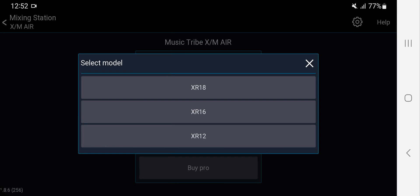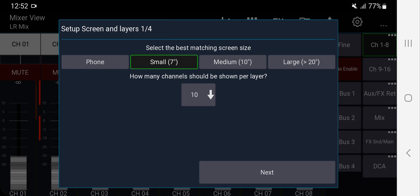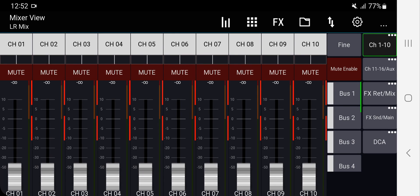I'm going to connect to the X/M Air because that's what we're using, and I'm going to go offline because I'm at home right now. I'll choose the XR18 model and skip through the setup wizard for now — we'll go back to that.